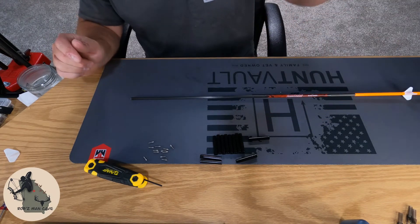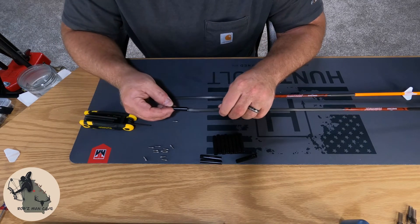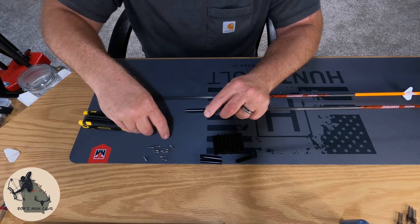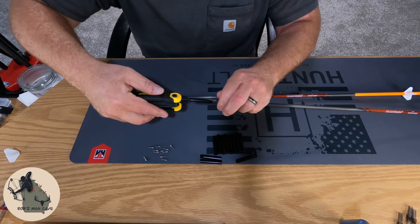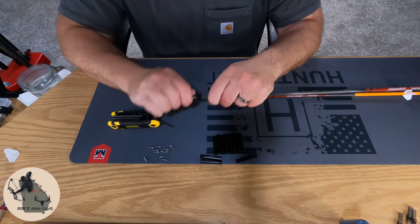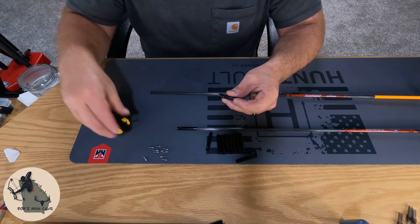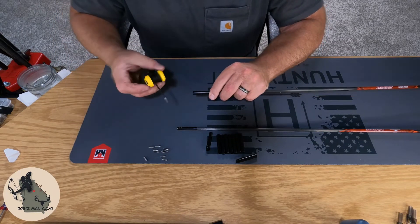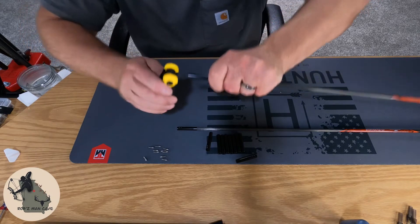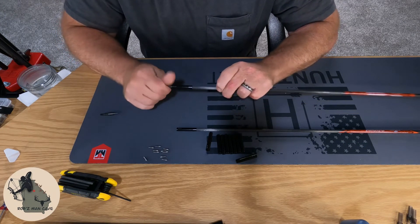To put our collars on you're going to need a 3/32 Allen, the screw that comes with it, and your collar. Basically, slide the tapered end of your collar over your shaft, put your screw on your Allen, put it in there, and just bump it so it's good and tight. Take your collar, take your screw, put it on your Allen, slide your collar over your shaft, put it in, once it's tight bump it, and then you can go ahead and put your field point or your broadhead in. These arrows are complete.